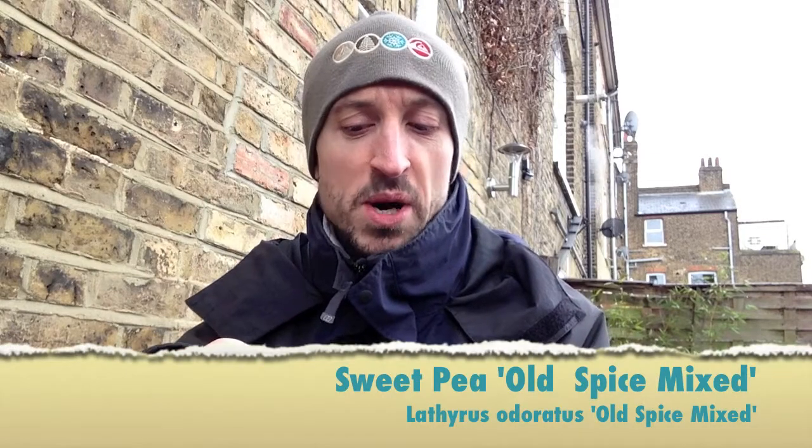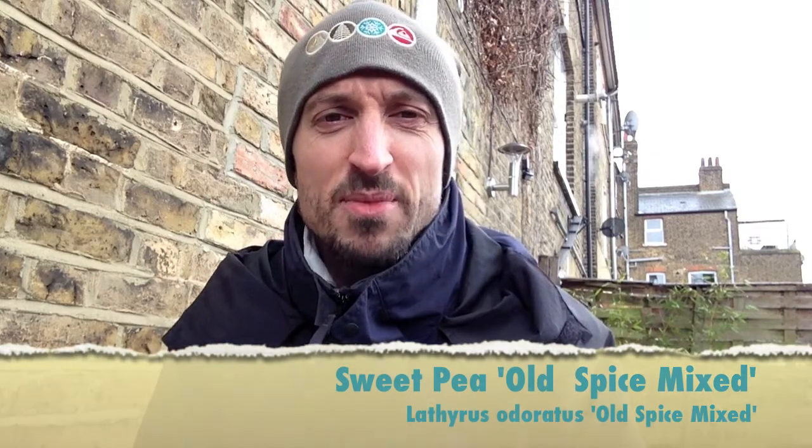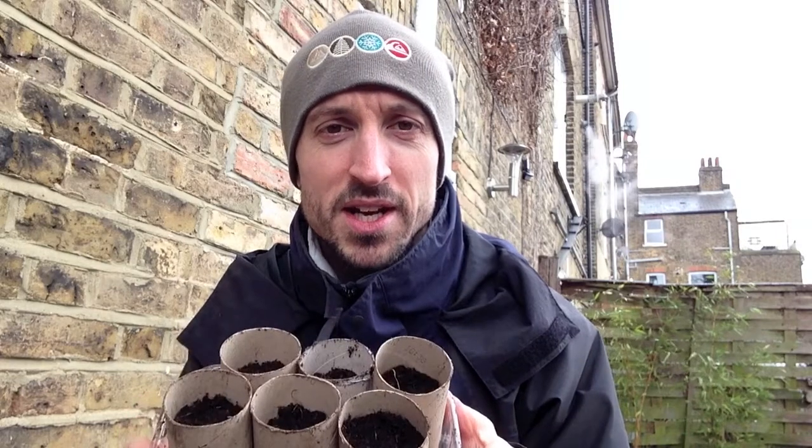I think I might be a little bit behind on some of my seed sowing — I'd hoped to have done more by now, but I'm going to crack on and sow some more today. The first thing I'm going to sow are sweet peas. I've got an old spice mix here from last year, maybe even the year before. I didn't look after the seedlings last time — the slugs got to them, the weather got to them. There are about 10 or 12 seeds left in this packet so I'm going to try those.